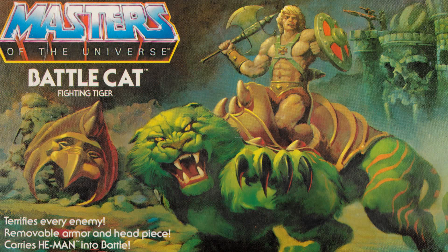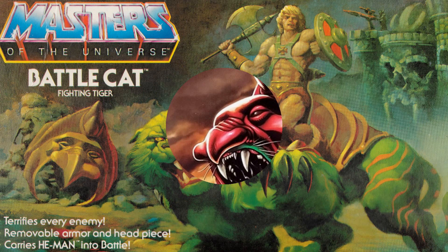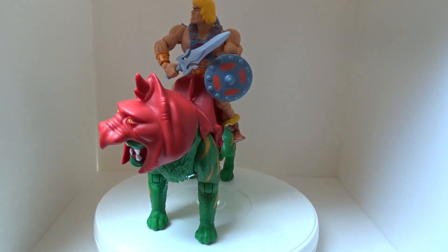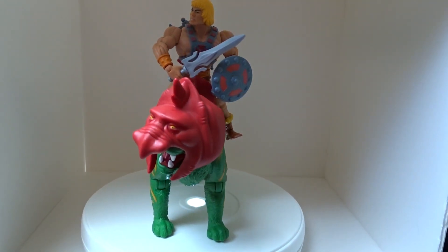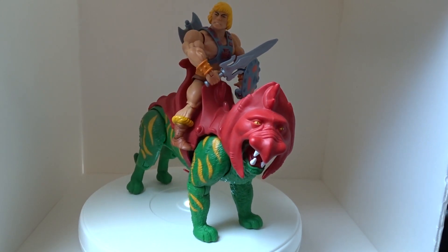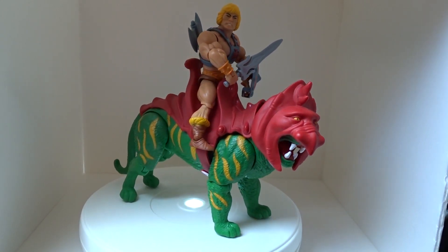It is a quite light figure — all hollow in there as well. Here is the box art: on the front you've got He-Man riding Battle Cat, and on the back you've got Skeletor there fighting with He-Man. So there you go everyone — there is the Battle Cat Origins figure.